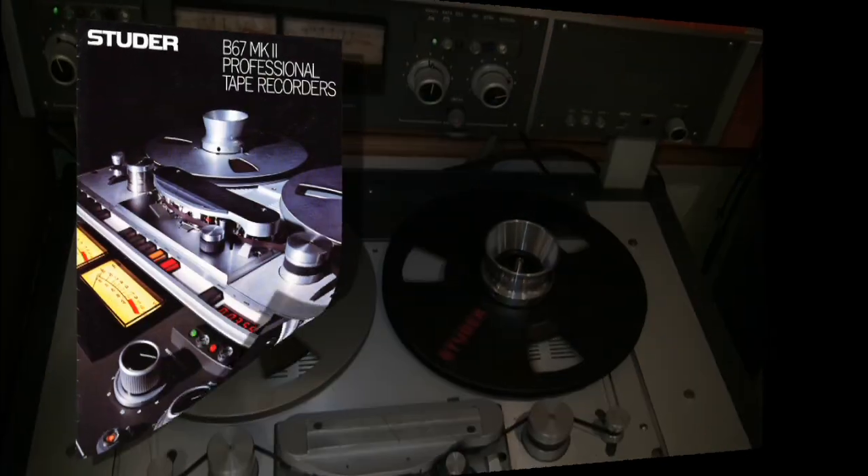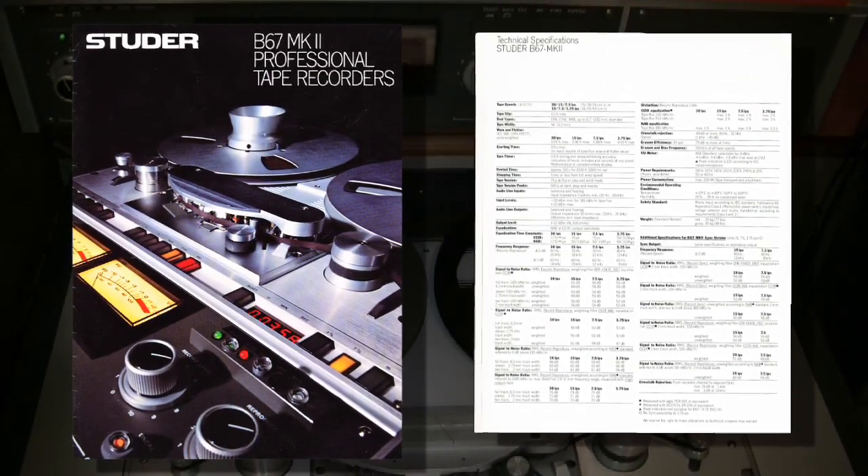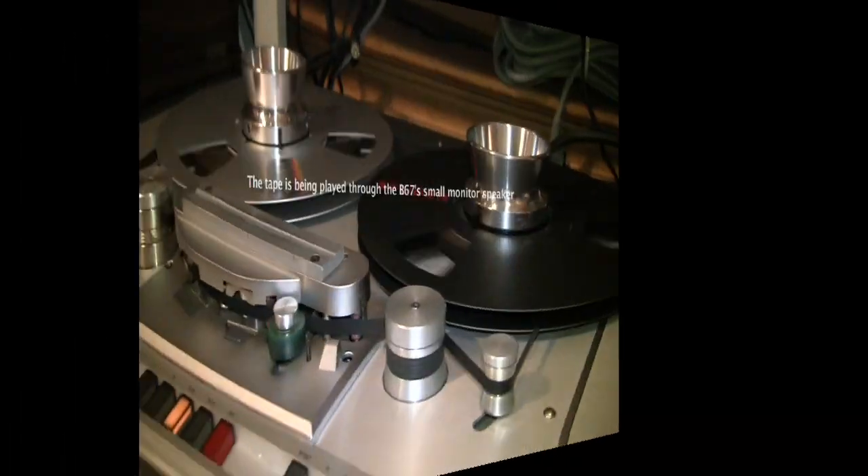This is our Studer B67 two-track mastering machine. This unit operates really well. It runs at 15, 7.5, and 3¾ IPS, and has a rather compact form factor.